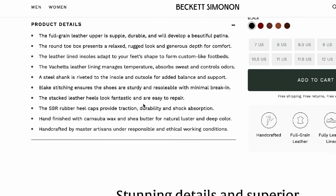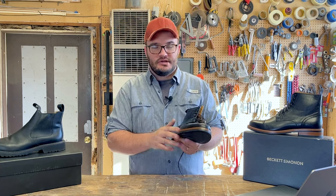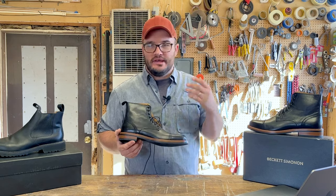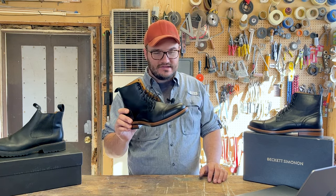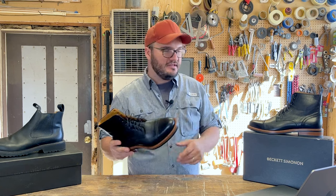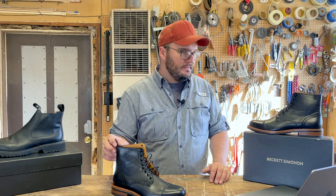The Blake stitching ensures the shoes are sturdy and resolable with minimal break-in. We won't go through a big debate on Goodyear welt vs. Blake stitch vs. stitch-down, but I can guarantee you one thing: if you're at this range of boot and you're getting a Blake stitch boot, you're getting a really good boot. If you're wearing these to work and back and casual use, getting through some puddles, you're not going to get anything in there. These are resolable — it's all leather. That's something guys look for: is it resolable? Is it going to last a long time? Is it something you can be a good steward of?